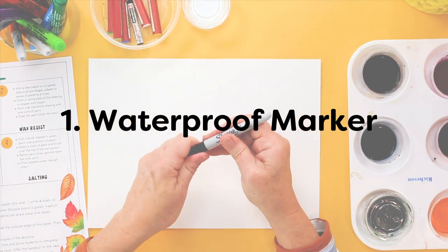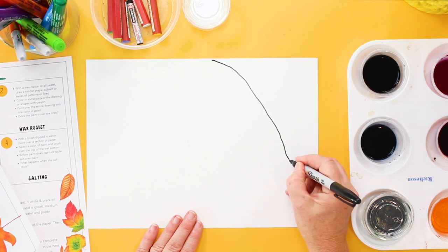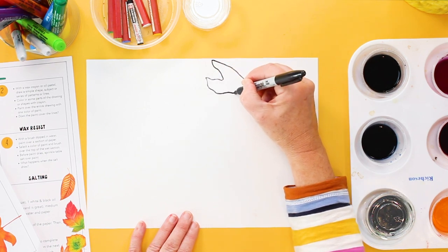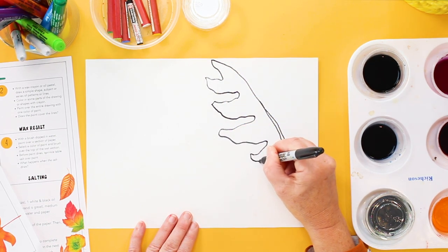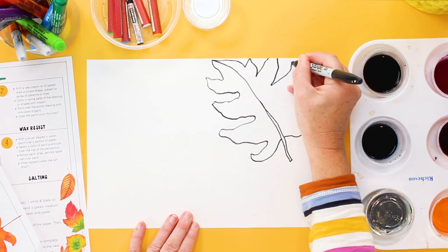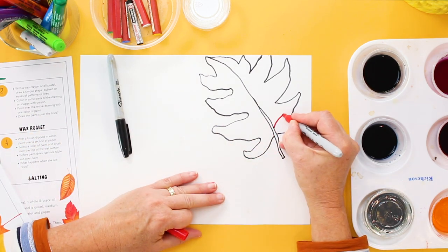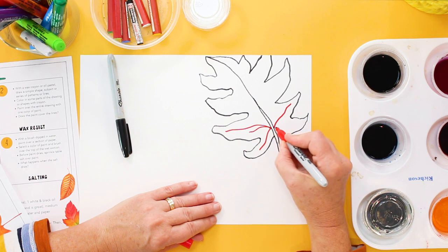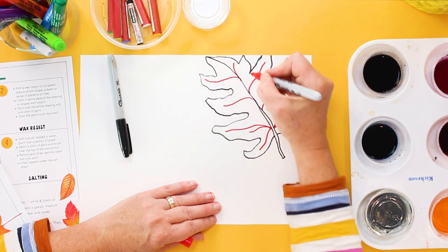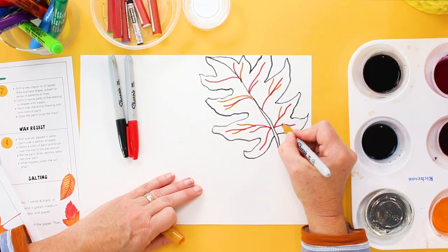The first technique I'm going to show you is using a waterproof marker to draw a leaf. I like to draw with a curved line to start, and sometimes it's nice to double that line up to make the stem. Now I'm going to start at the top and just start making these organic lines — you don't have to make them perfect — and bring them into the stem and try to repeat it on the other side as best you can. You can add other colors: I have a red Sharpie marker, and a golden yellow, and that looks pretty good.